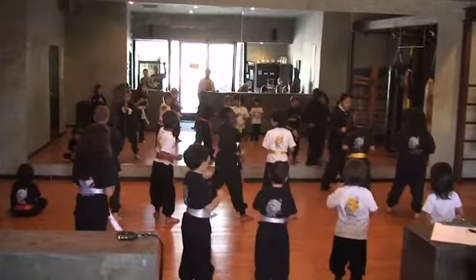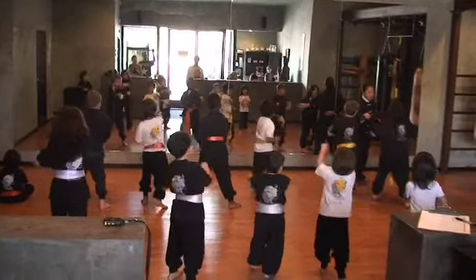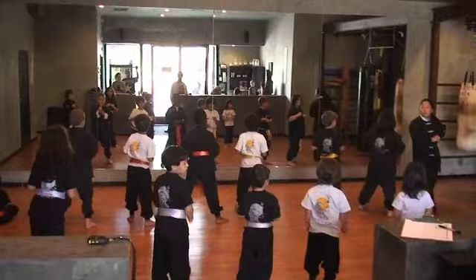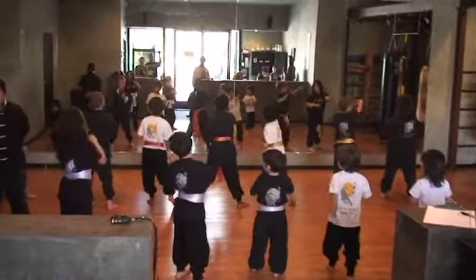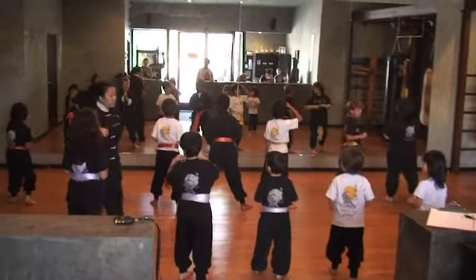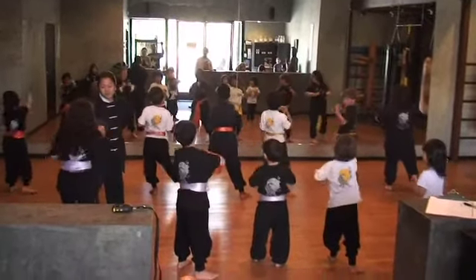Go! Six! Go! Seven! Go! Eight! Go! Ten! Nine! Go! Ten!